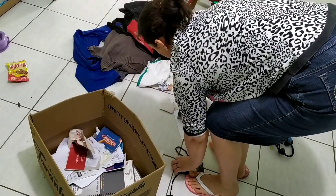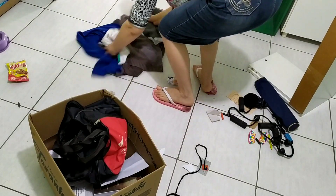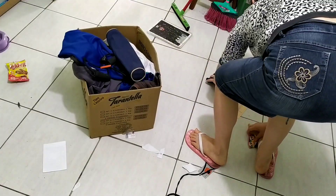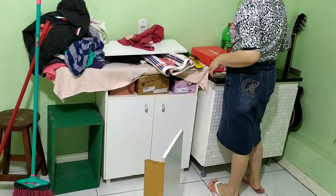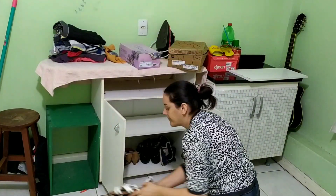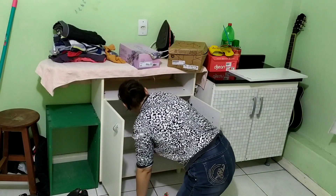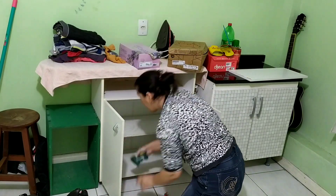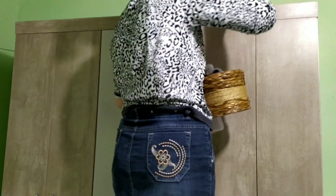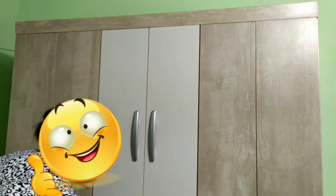Também tirei umas roupas do meu marido para doar e umas coisas que eu não usava mais. Agora passei na parte onde ficam meus calçados — estriguei tudo com esponjinha e detergente, deixei bem branquinho. A gente pensa que a casa está limpa, mas começa a mexer para ver e sai sujeira de onde a gente não imagina que tem.